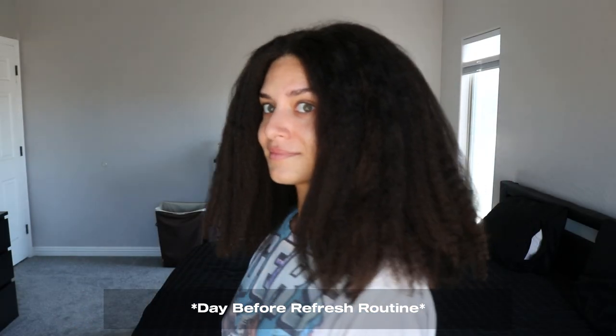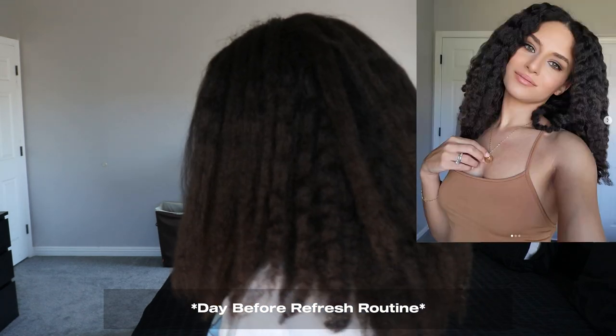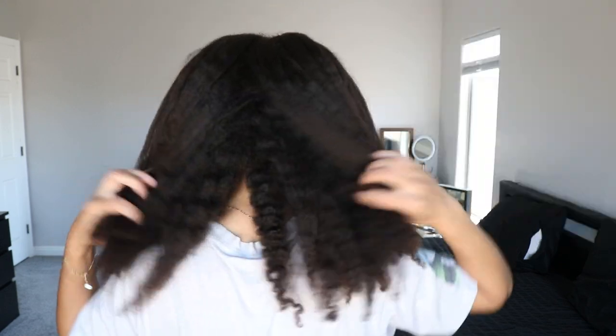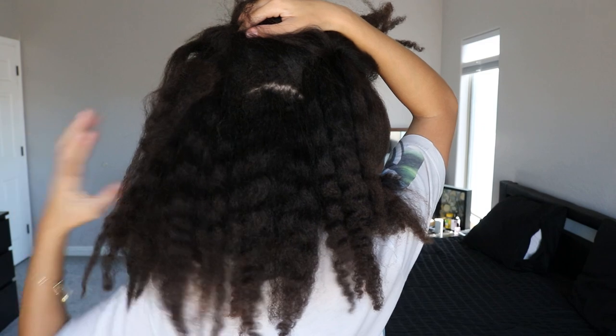It had been about six days since I had taken out my braid out from my wash day routine, and this is what that looked like. You guys saw last Sunday when I undid my braids and what the braid out looked like. Well, this is about a week later — what my hair looks like on the following Saturday. Pretty much all definition is gone.